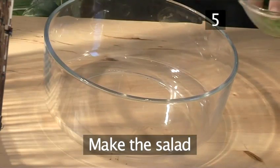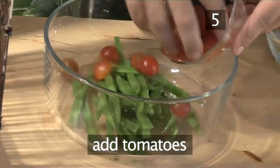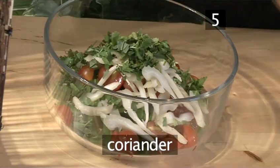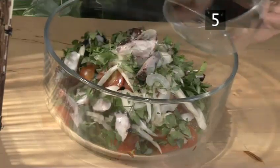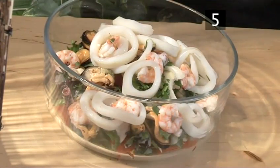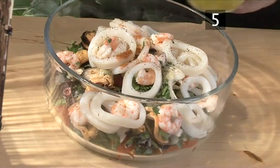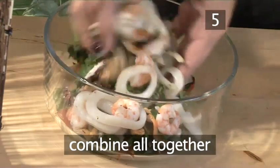Step 5. Make the salad. Place the green beans into a large bowl, then add the tomatoes, the celery, the basil, the coriander, the parsley, the octopus, the mussels, and the shrimps and calamari. Season with salt, then pepper, and add a pinch of cayenne. Stir the vinaigrette and spoon it over the salad, then thoroughly combine it all together.